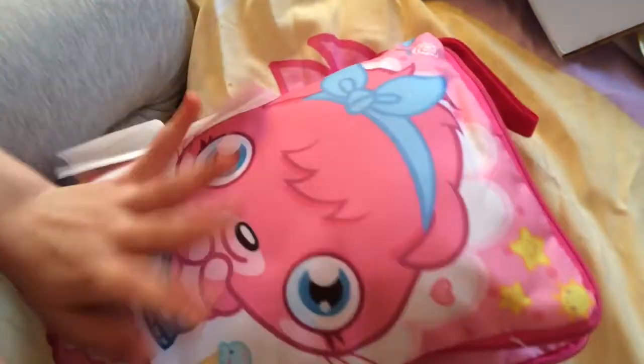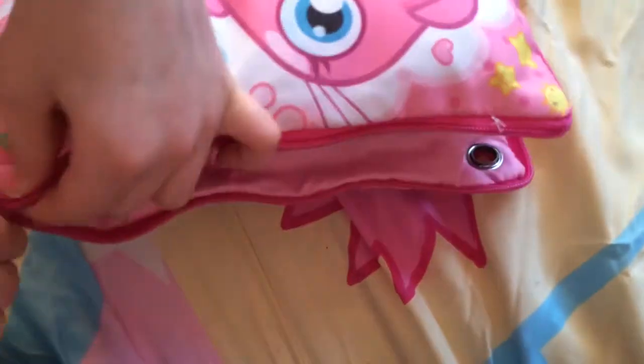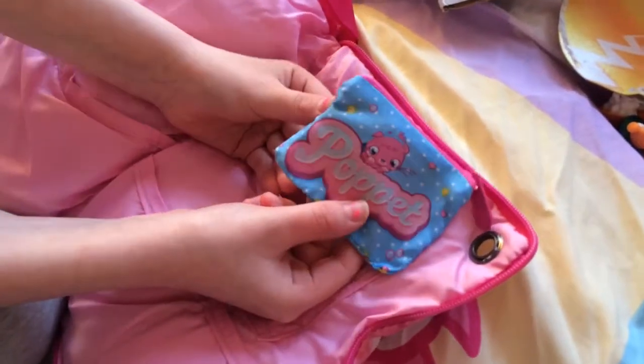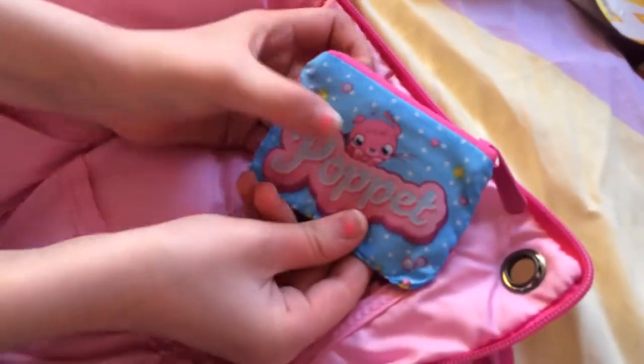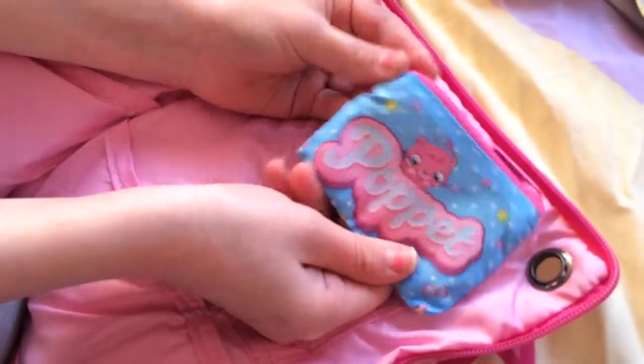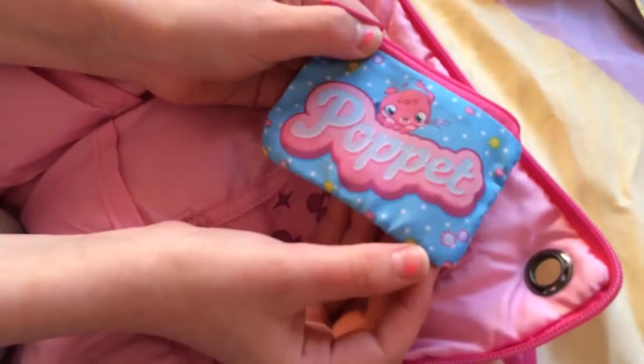So here's my little pink zip. Here it is — this is the pop it purse. It's blue with white polka dots and it has 'Pop It' on the sign with some bubbles. On the back it's just the same.